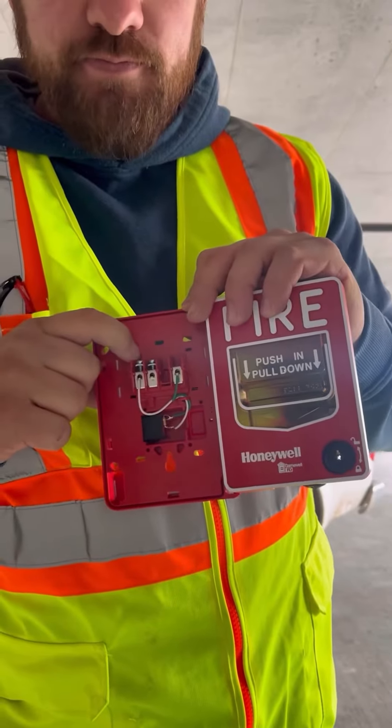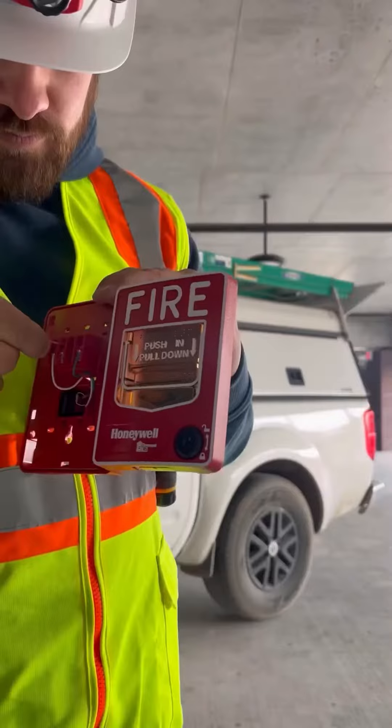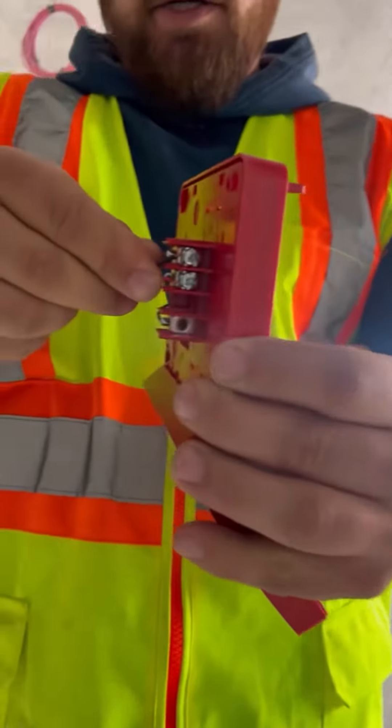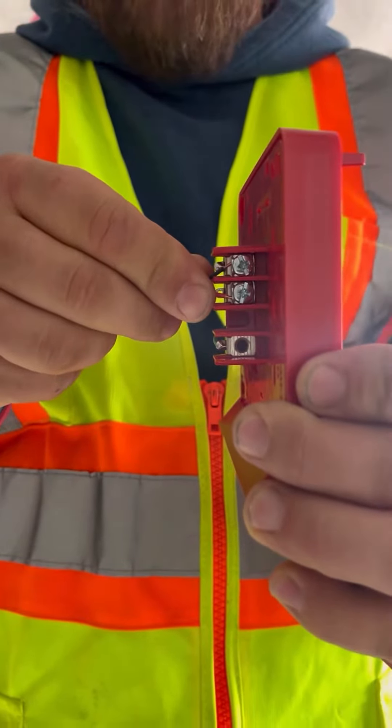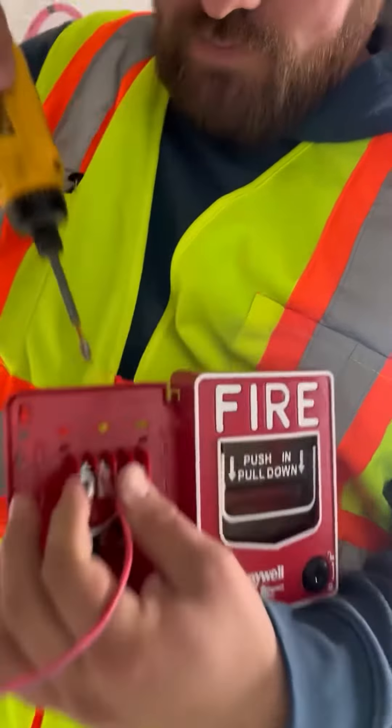Place the red on the red terminal and the black on the black terminal where the copper is showing only. You don't want to have too much copper exposed — just about that much — so we don't short out in the box. Go ahead and screw it down.